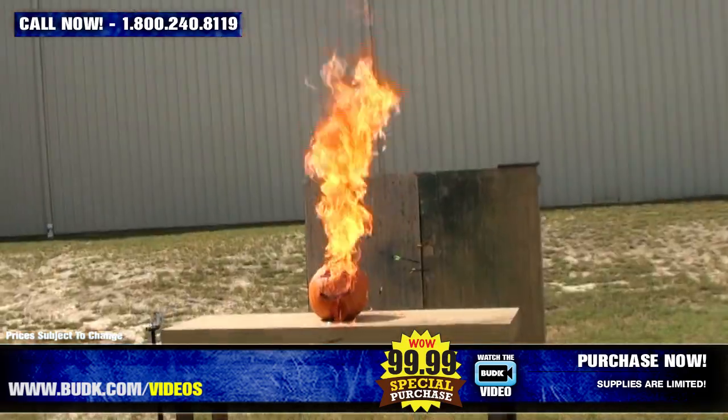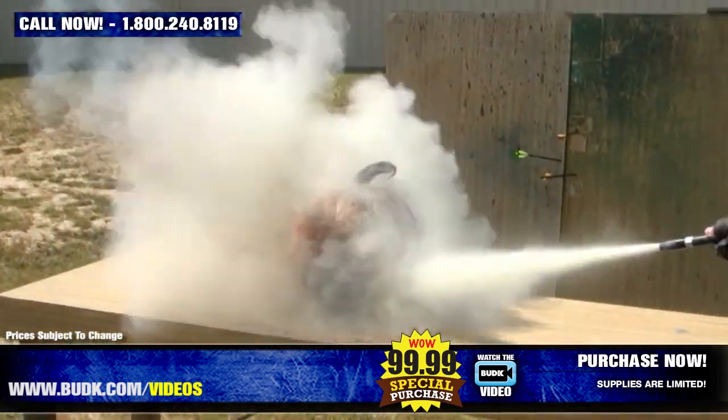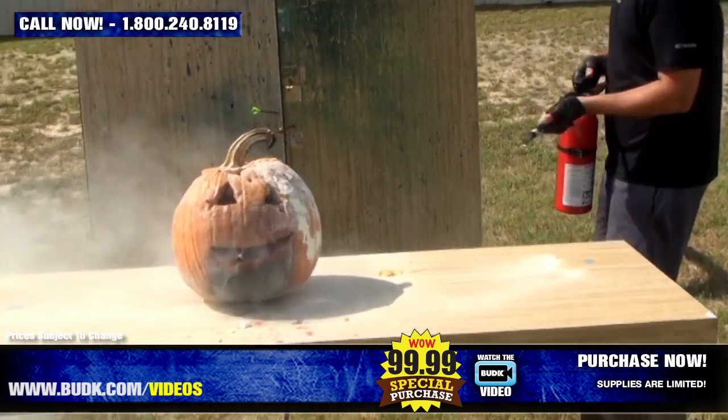All right, fire extinguisher please. That's good, I think you got it.